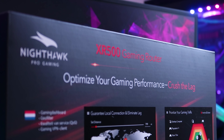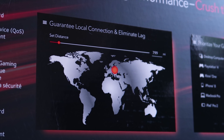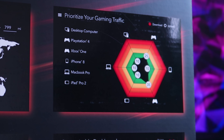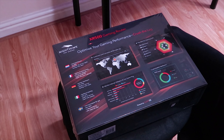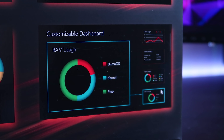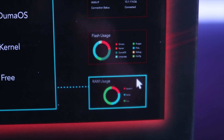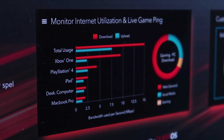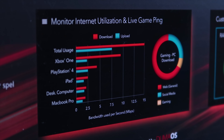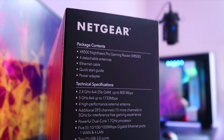We have: optimize your gaming performance, crush the lag, guarantee local connection and eliminate lag, prioritize your gaming traffic. So you've got your desktop computer, PlayStation 4, Xbox One, iPhone, MacBook, iPad — you can prioritize download and upload traffic and who has priority. There's also a customizable dashboard showing the router's RAM usage, flash usage, CPU usage. You can monitor internet utilization and live game ping, and see a breakdown of usage by category — web, social media, or gaming.